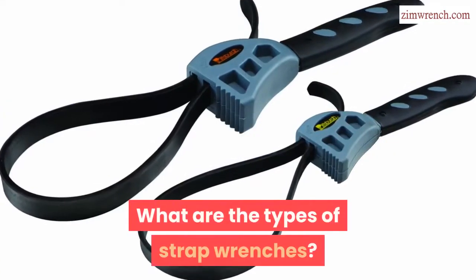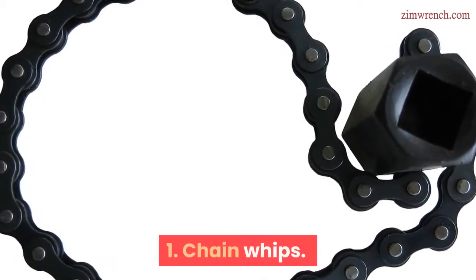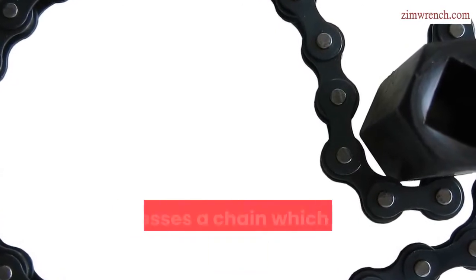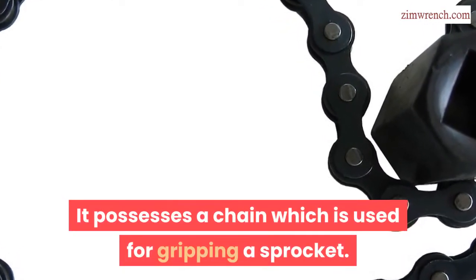What are the types of strap wrenches? The first type is chain whips. These are used for loosening sprockets on a bike, and they possess a chain which is used for gripping a sprocket.